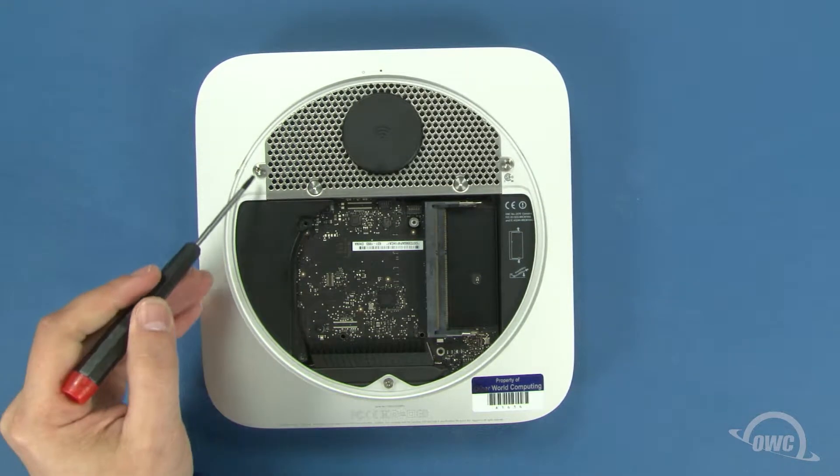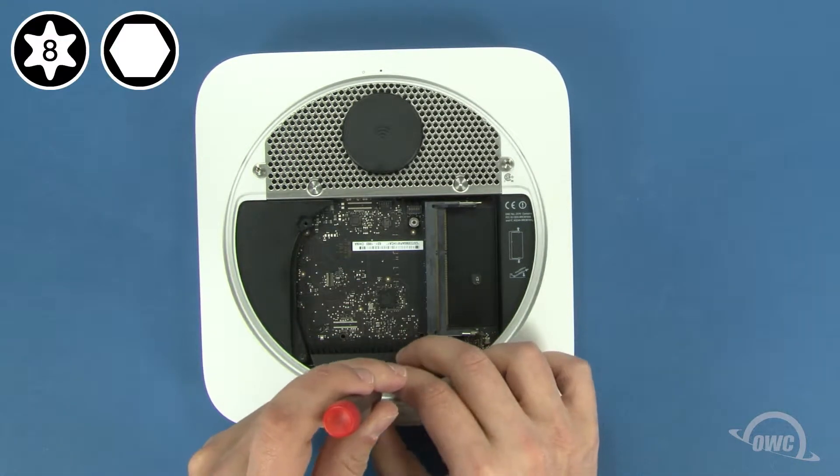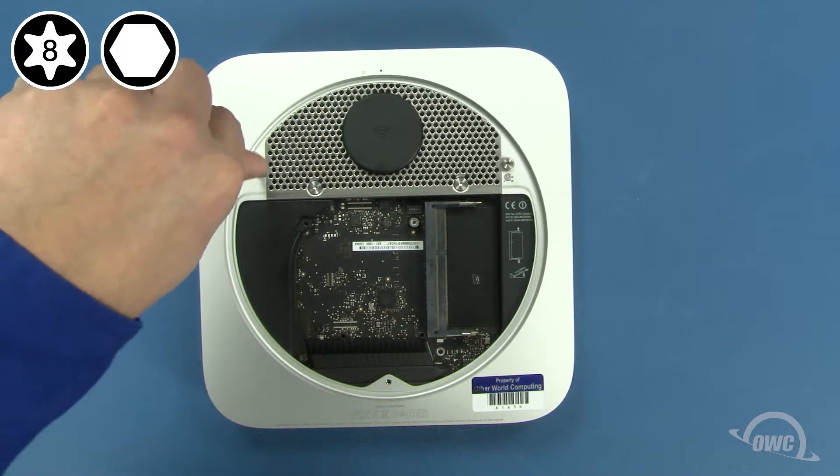Next, remove these three 2mm hex screws. If you don't have a hex wrench, you can use your Torx T8 instead. If you do, use a light touch to avoid stripping the screws.